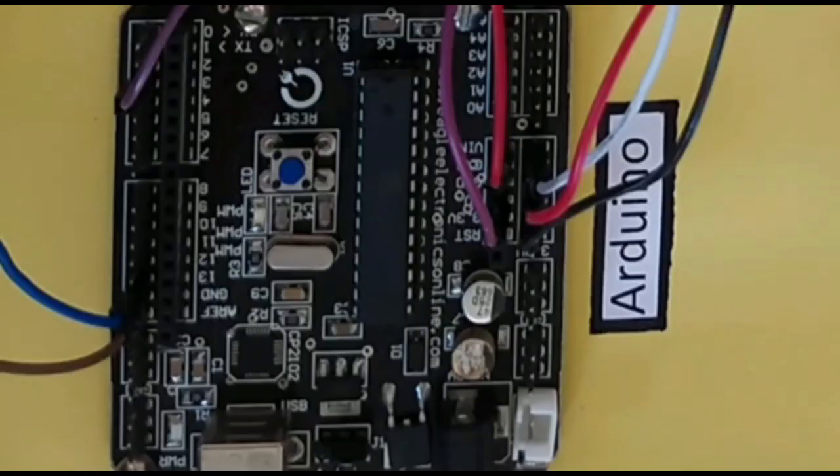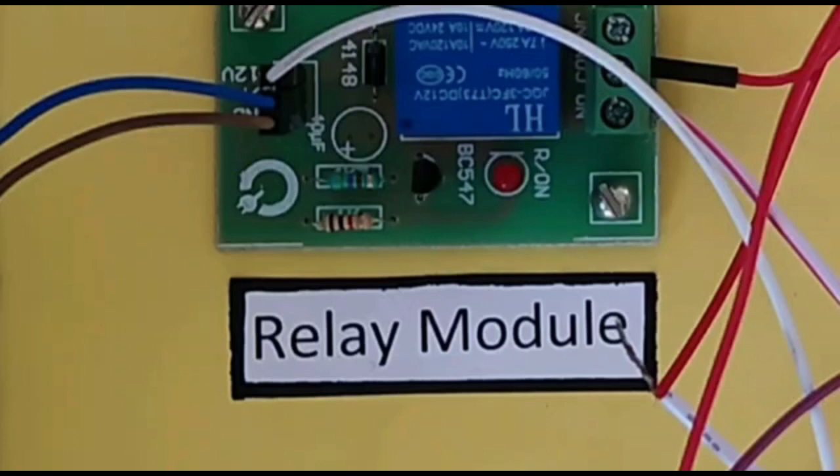First is the Arduino. An Arduino UNO is an open-source microcontroller board based on a microchip and is developed by Arduino CC. It is equipped with digital and analog pins. Next is the relay module, which is a hardware device used for remote device switching. It can also be used to control devices over a network or the internet.